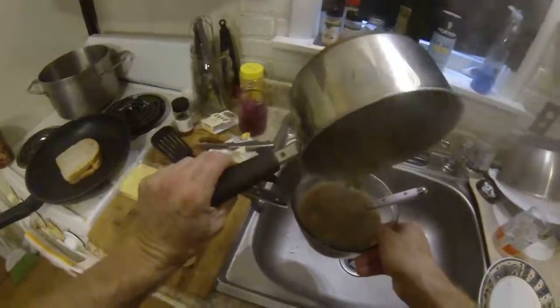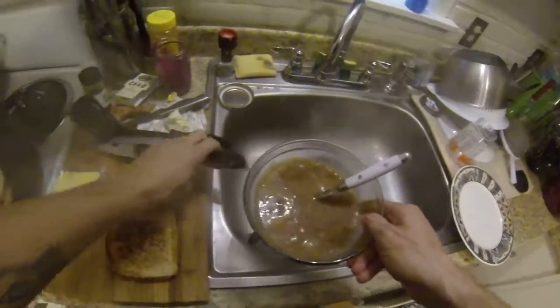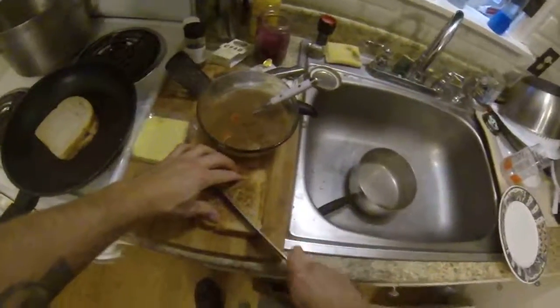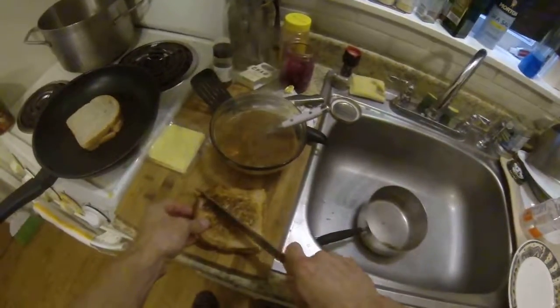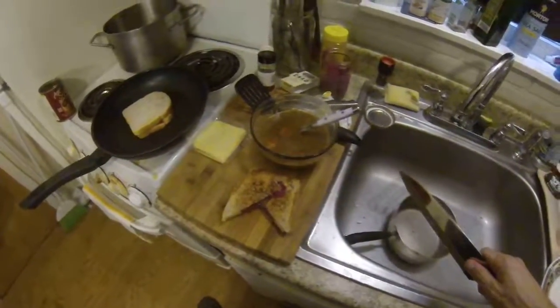That's the soup that's heated up. That's steamy delicious. There we go — simple meal, 100% vegan. Not 100% homemade, but it very well can be. Look at that. Thank you guys for watching. Stay tuned. Vegan Nomad.